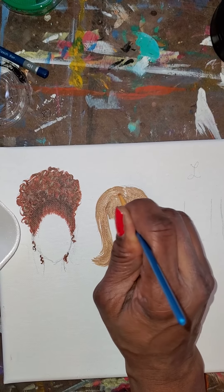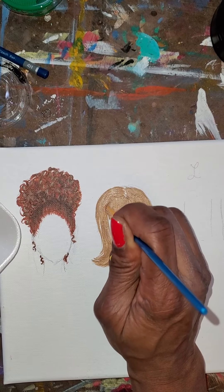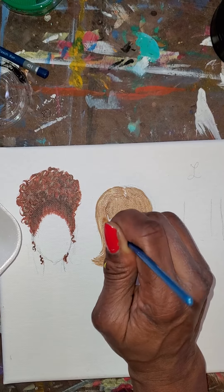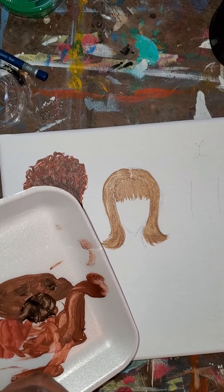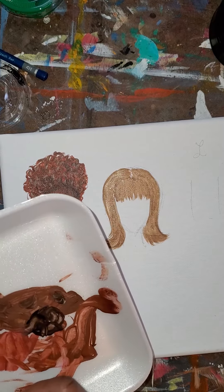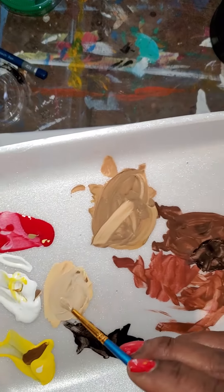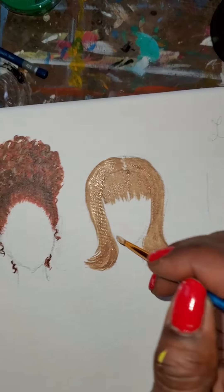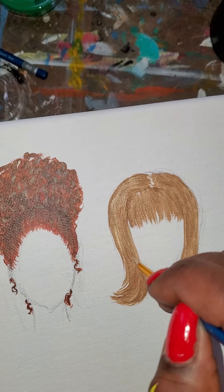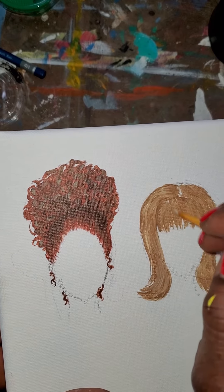I'm just using the tips of my brush. If I get paint in a big spot like that, just try to thin it out and move it around. It looks like I need to mix a little bit more of this color - just a little yellow, a little of the brown, and a little of the white to get this highlight color. As you can see, it looks just like highlights - super easy.